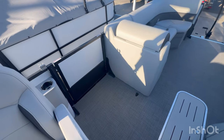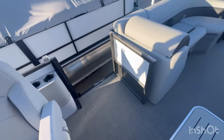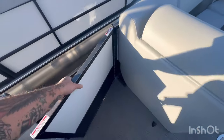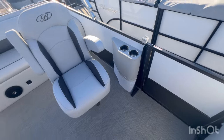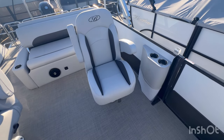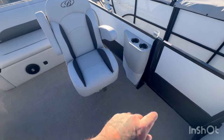Directly across from your helm you have your port side door — a very nice feature so you can get in and out off the dock comfortably and safely. And that is your co-captain's mid-back chair. These pivot and swivel, and the arms go up and down. There are two more cup holders here and there is a map cargo pocket down there.